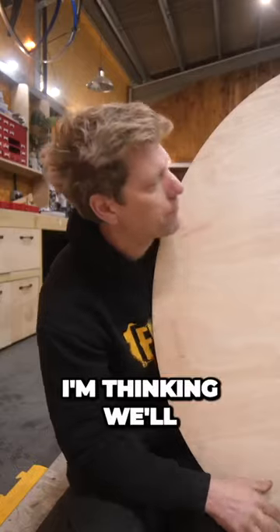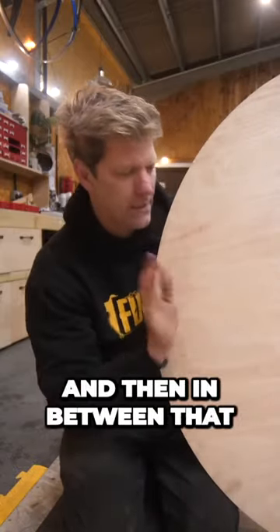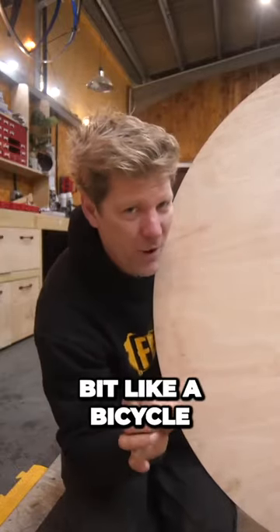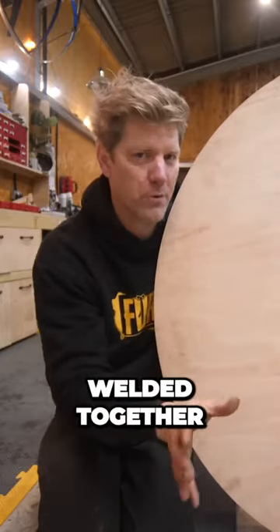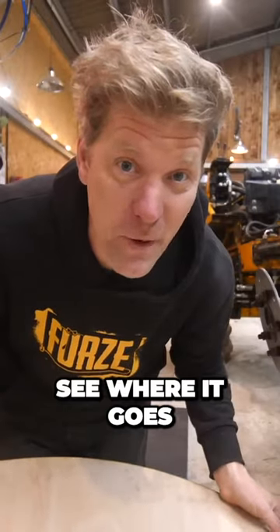This is the plan. I'm thinking we'll make some ribs, a bit like a skeleton, and then in between that have some plates — slightly thinner — a bit like a bicycle, where the individual components won't be very strong, but once it's all welded together, hopefully it'll be okay. I'm just gonna try making it and see where it goes.